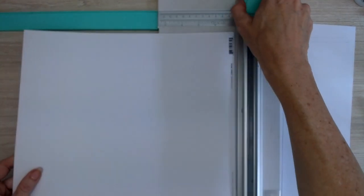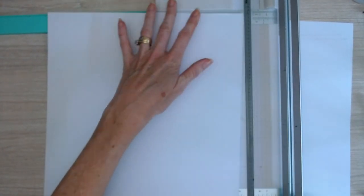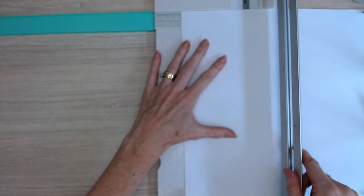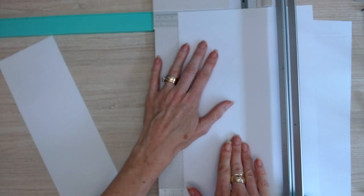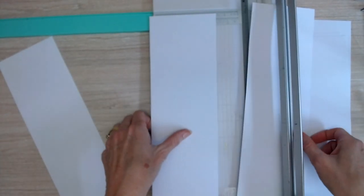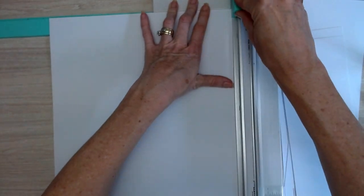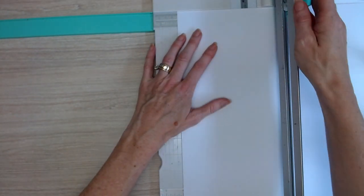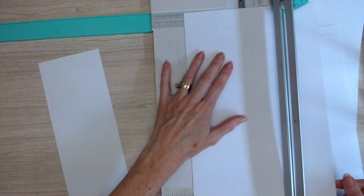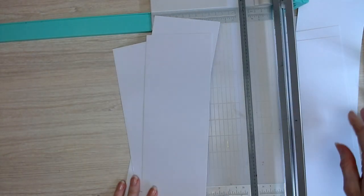We're going to repeat that process — remove the barcode label, so measure 12 inches and cut. Then we're going to measure 4 inches and cut, and measure 4 inches and cut. There's our second 3 card bases. And now our third piece of 12 by 12 cardstock — measure at 12 inches and cut, measure at 4 inches, cut, and 4 inches and cut. This will give you 9 card bases for our set of 9 cards.